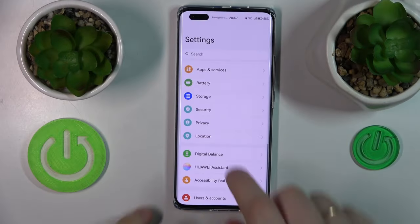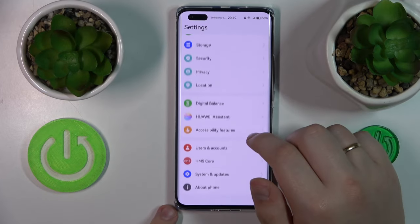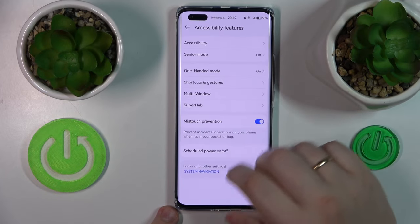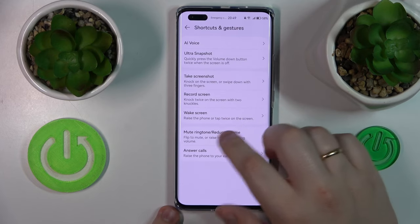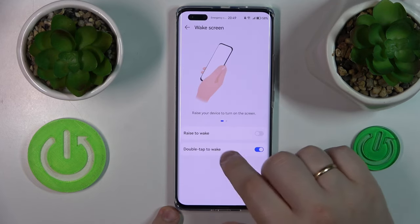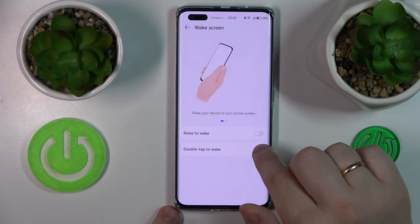To start, you will need to launch Settings, then enter the Accessibility features, onward go for Shortcuts and Gestures, open the Wake Screen page and turn off the double-tap to wake toggle.